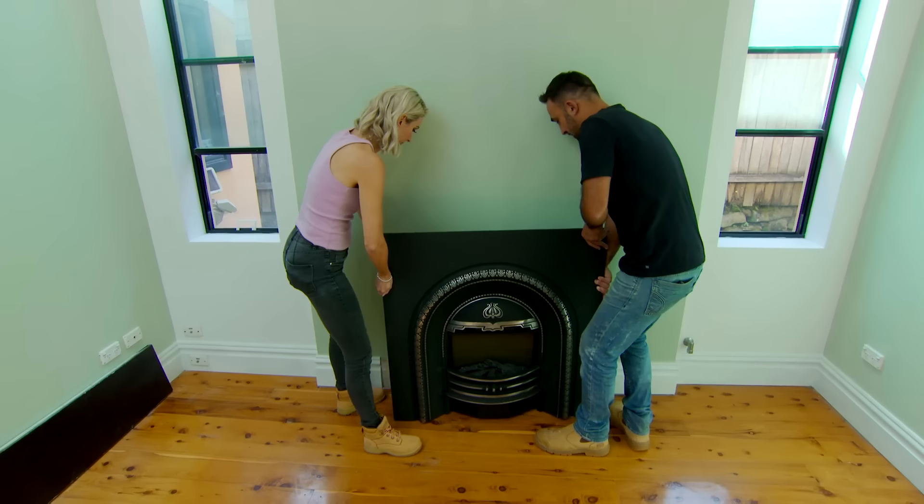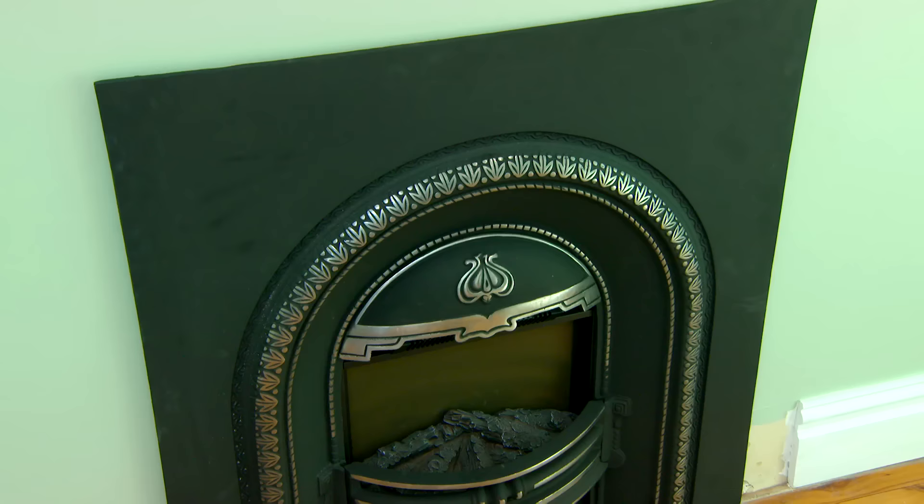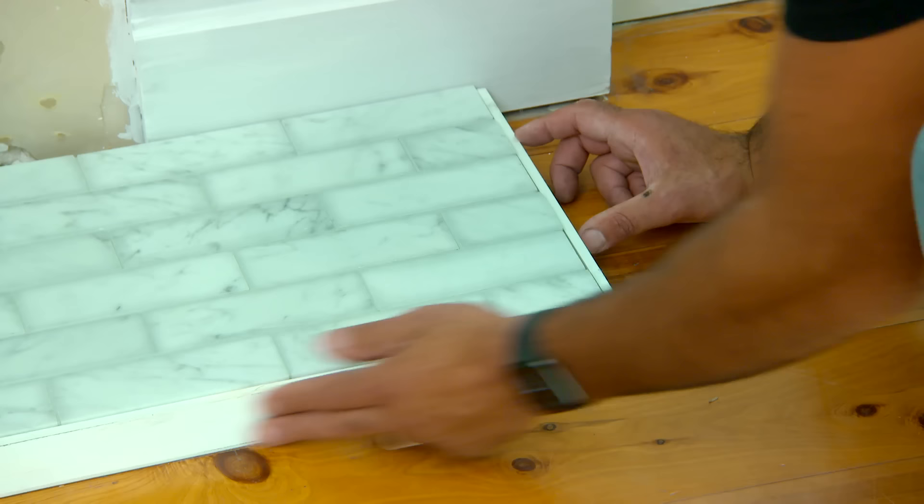This is going to look great. It's good that you brought the light version. With Dee's beautiful marble hearth, I'm just adding a little trim to tidy up the edges. And when you buy these plug-in fireplaces, you can even get it made to fit a mantle.